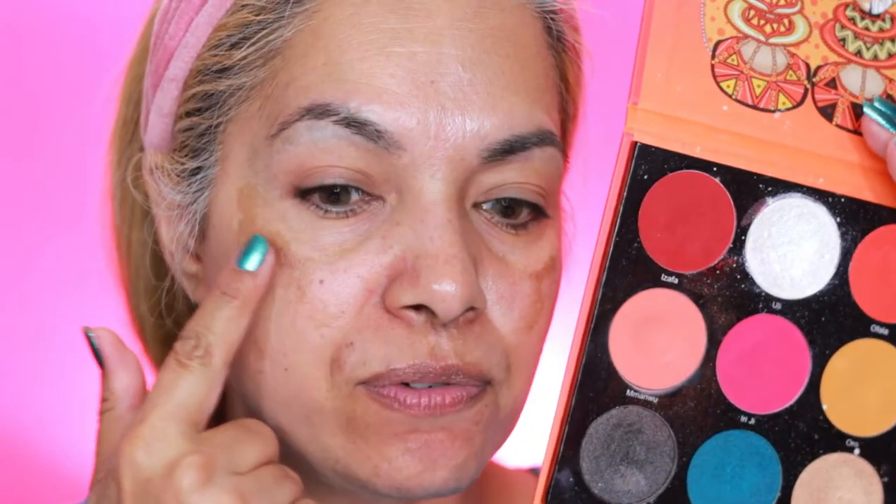I'm not going to put the foundation on just yet. I'm going to go with the Festival palette by Juvia's so I can color correct my spots. I'm going with this color right here — Man Wu — which is what I normally use for color correction. I'm going to use a separate sponge for each side of my face so I'm not mixing both primers. That would be the smart thing to do.